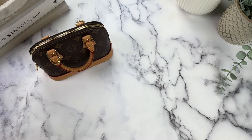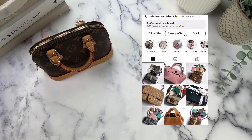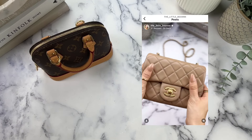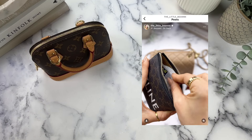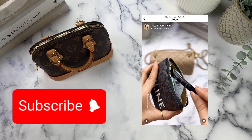Hi everyone, I'm Jo, otherwise known as The Little Bean on Instagram, TikTok, and now here on YouTube. I started this YouTube channel as a way to provide more in-depth reviews on my bags, as well as more details on my entire bag collection. So if you like this type of content, please like and subscribe.